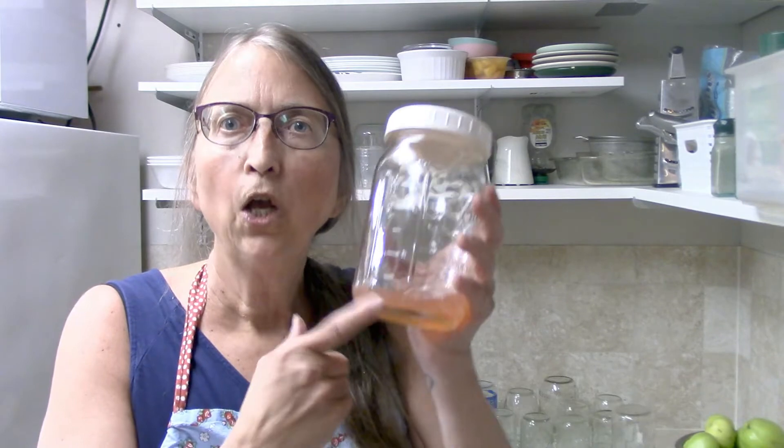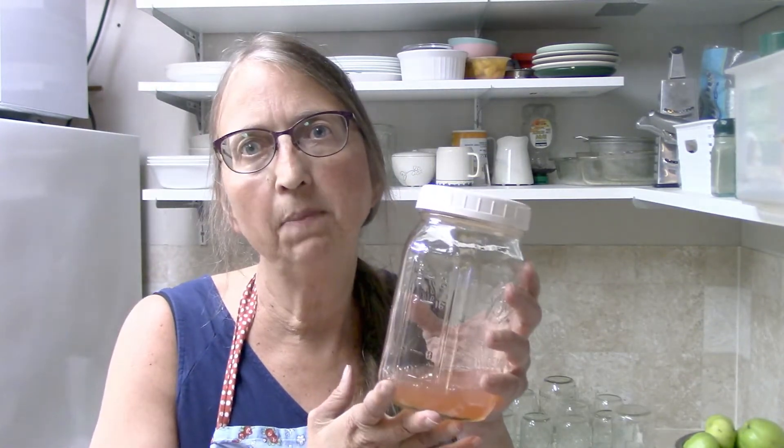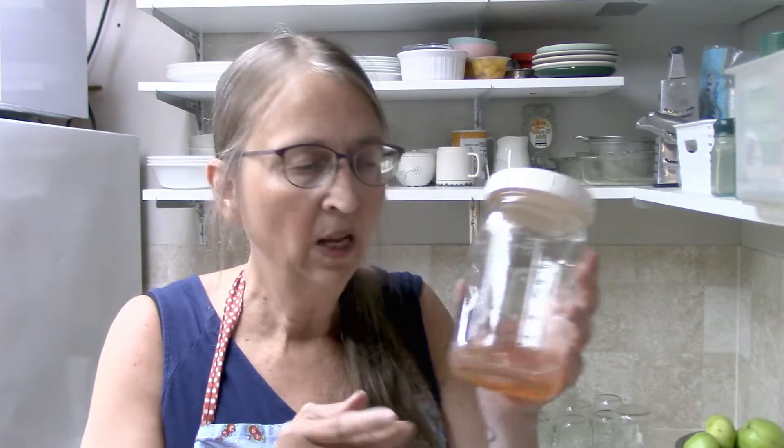I'm adding six cups of sugar and my one and three-fourths cups of homemade pectin. Now I am going to bring this to a boil, turn it down, and simmer it, just keeping it going until we reach a gel stage. If you have a lot of this pectin left over, you can can it just like jam in a boiling water bath for 10 minutes and it will be shelf stable. You can also freeze it — it lasts in the freezer about six months or so.